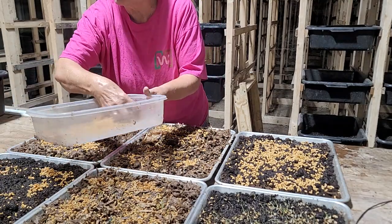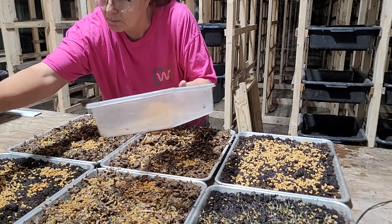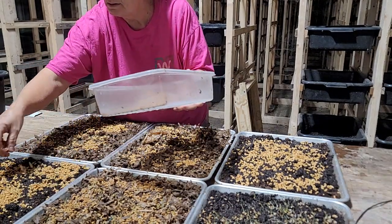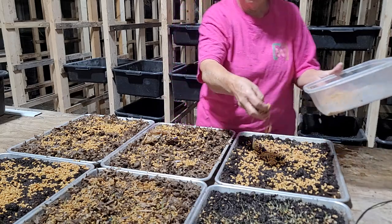Those that are already sprouting have been there a couple of days. You do want to come back and spritz them at least once or twice a day. It might have been better to have another tray, but that's okay — it'll just be more on this tray.